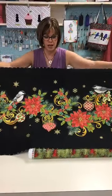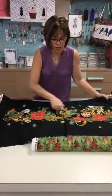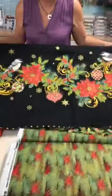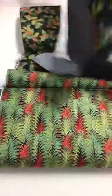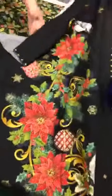Look how cute this little panel is — you could do a table runner with this or just a banner. Look at the details: it's gold, just beautiful, with the bird and poinsettia. And then there are coordinating fabrics to go with it. This is from Studio E, and most of this is from Studio E. We have a little bit of Moda coming in too.